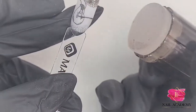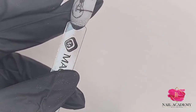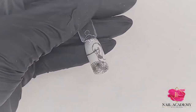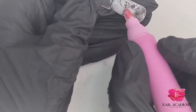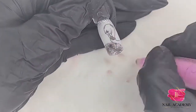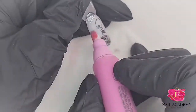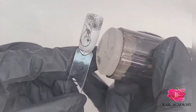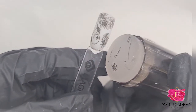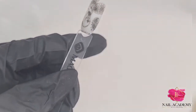I made a mistake so I have to remove this part. I used a corrector pen — my corrector pen has been used many many times but it's still working. Inside is nail polish remover, non-acetone nail polish remover. It's very handy for mistakes like this.